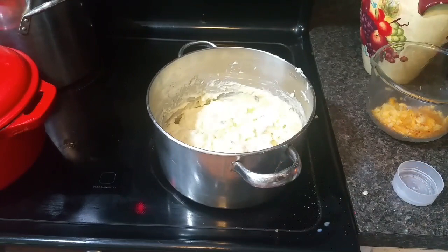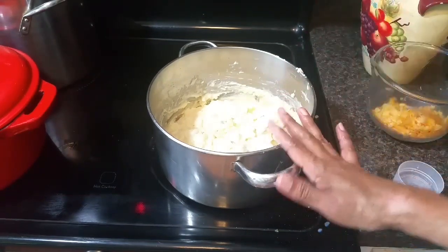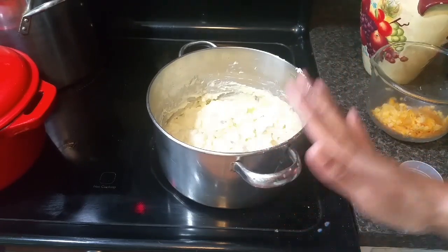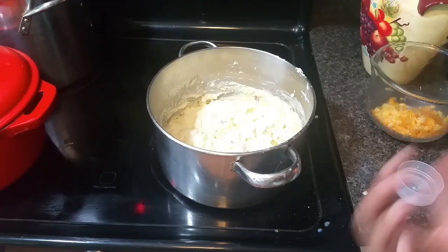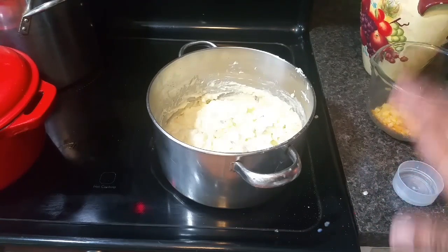I can't stop tasting, guys — it tastes so good. I added a little more sour cream, a little more black pepper, and a little more garlic because we're making this to taste however you like it. I like a lot of garlic flavor, a lot of black pepper, and that sour cream vibe. Now I'm going to put this in a casserole dish and show you what we'll do next.